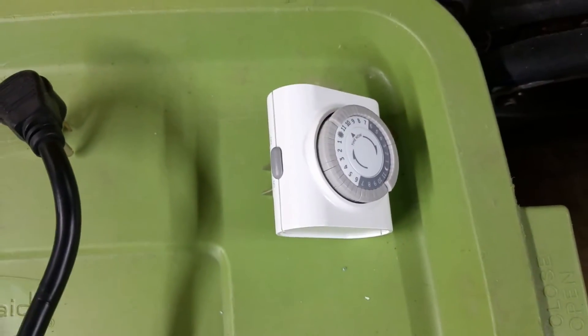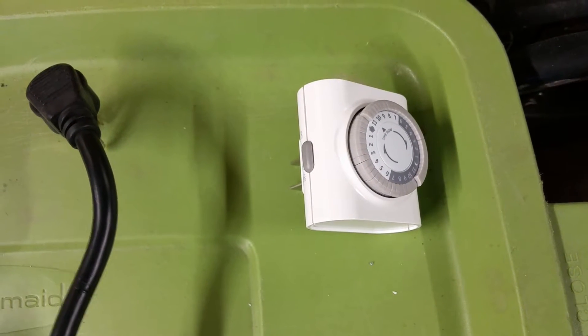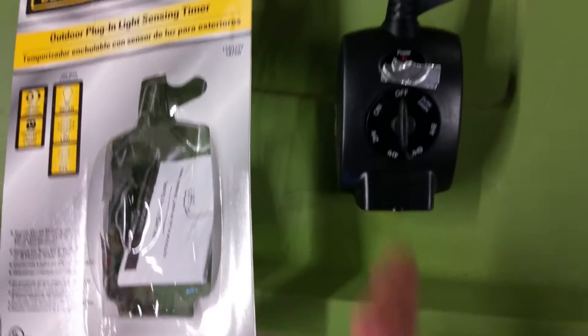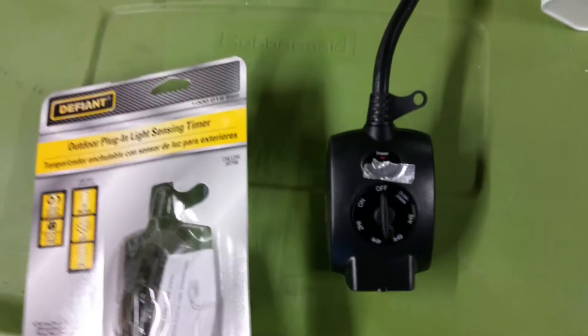You may have seen these kind of timers. The problem with using one to charge your battery for eight hours is that this timer turns itself back on the next day. So all you do is take one of these outdoor light sensing timers, cover up the light sensor so that nothing can turn it back on, and plug it in.